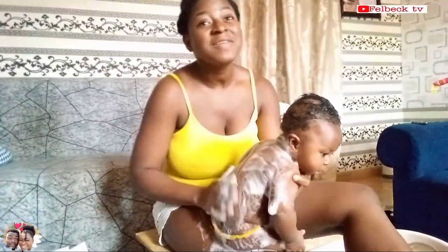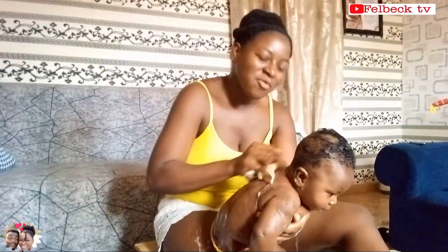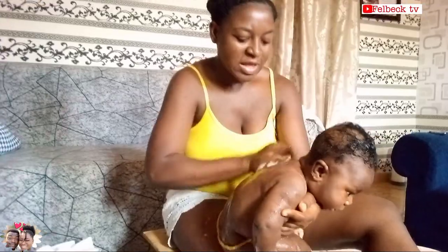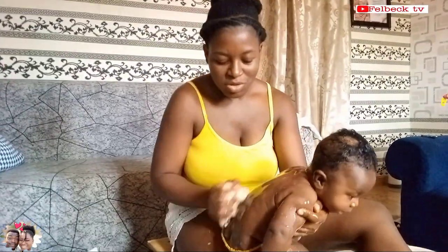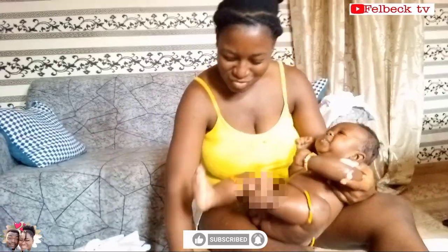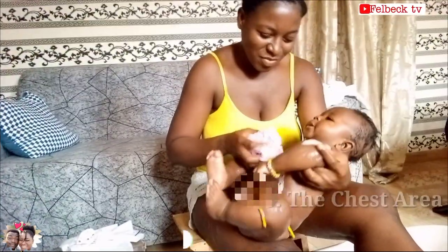Baby is happy having his back washed. What I learned from my mom is that after every wash you rinse before you move to the next place you want to wash. So after the back you rinse, so that soap doesn't go to places you don't want. Now you do the chest area.